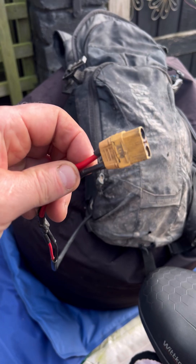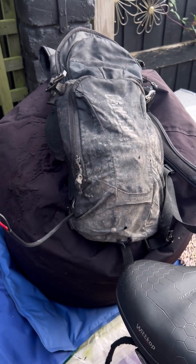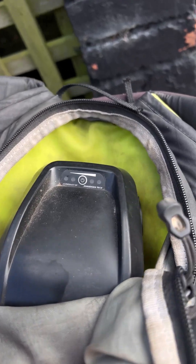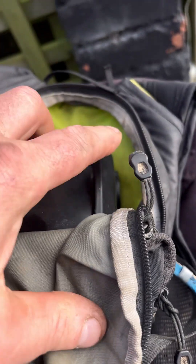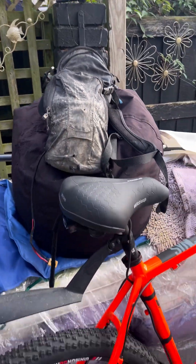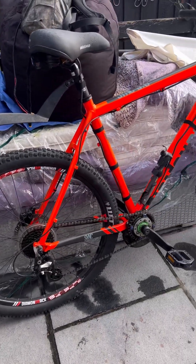It looks rough but it works brilliantly. It just unplugs, the battery's inside there, just switch it off at the sides, charge it, and it keeps the bike looking very tidy.